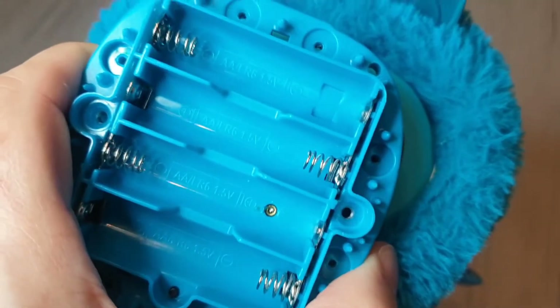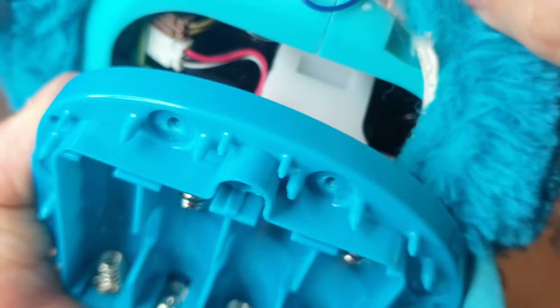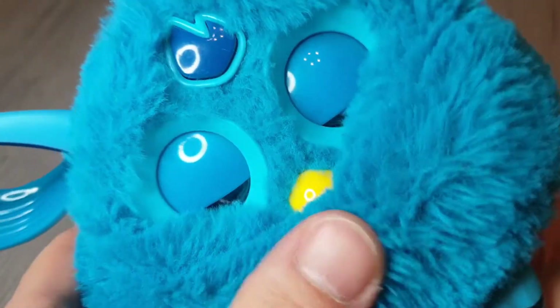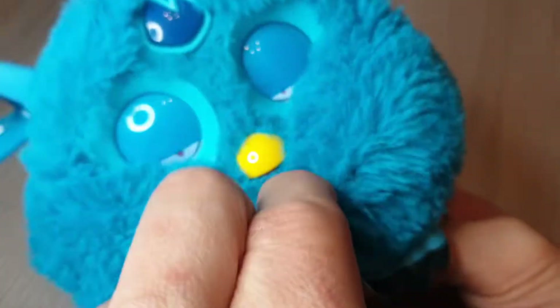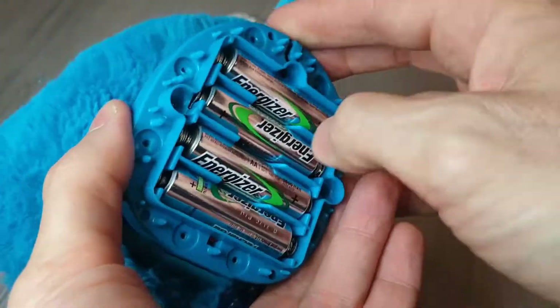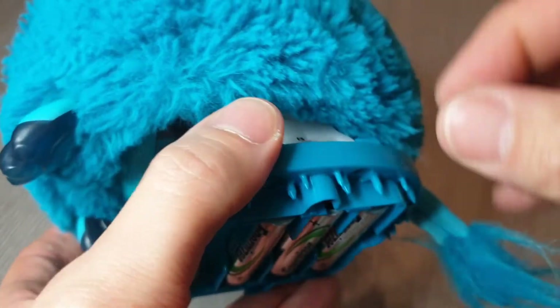Okay, make sure that's all the way around. Now pull this back over. It would be a good idea at this point to test that the repair is working before putting it all back together, just in case the paper clip isn't quite long enough or isn't quite making a connection. So just do a quick test to make sure the speaker fix is working in the right place.